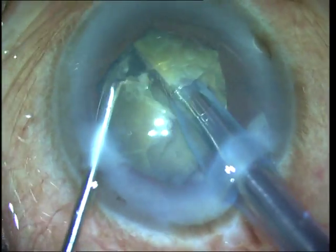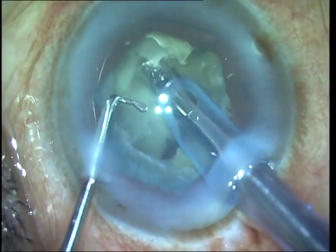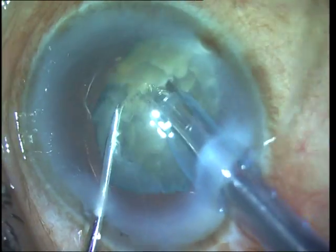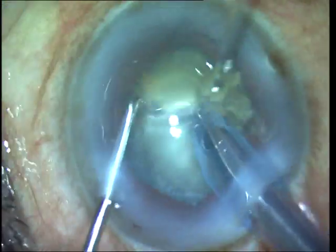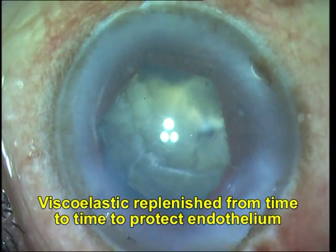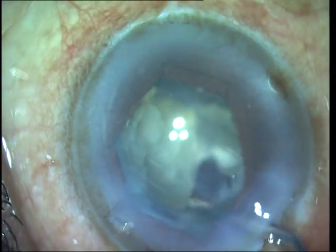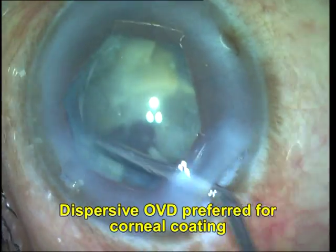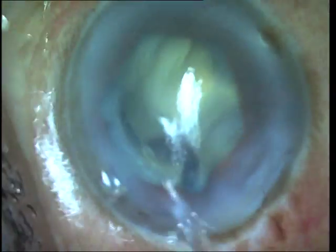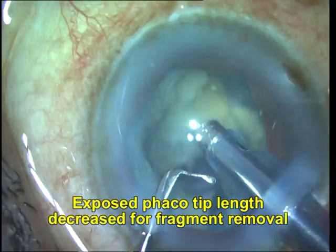Once the crater is created, it's simple to go ahead and break the remaining shell using a horizontal chop technique. As you can see, I use multiple horizontal chops and emulsify the fragments in the space created by the crater. One big advantage is that since you are removing a large bulk of the nucleus by creating the crater, the phaco energy is being utilized far from the endothelium, resulting in less chance of endothelial damage.